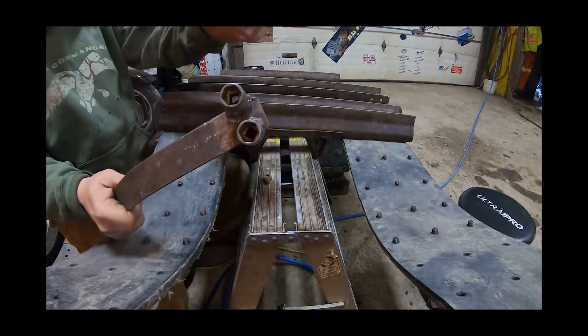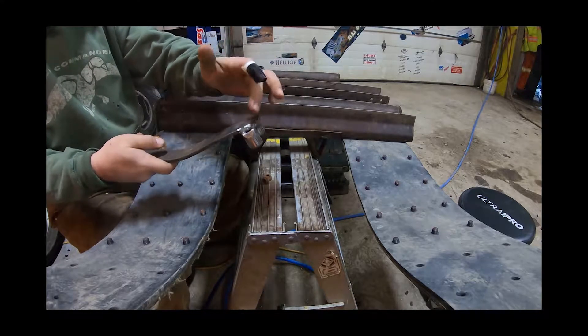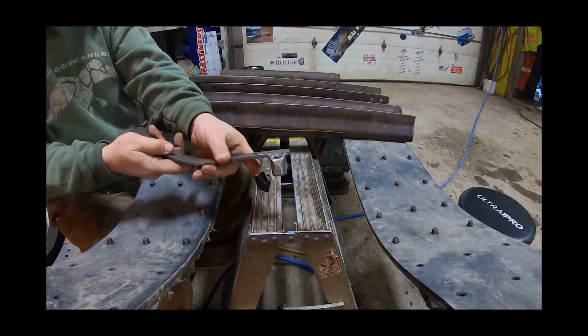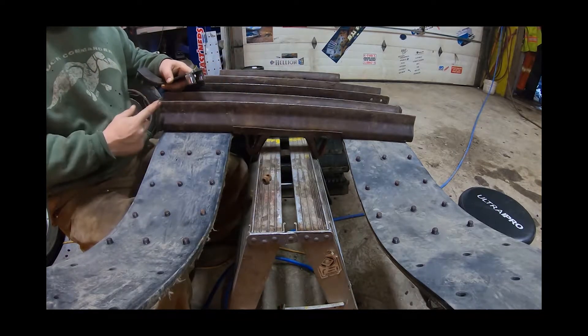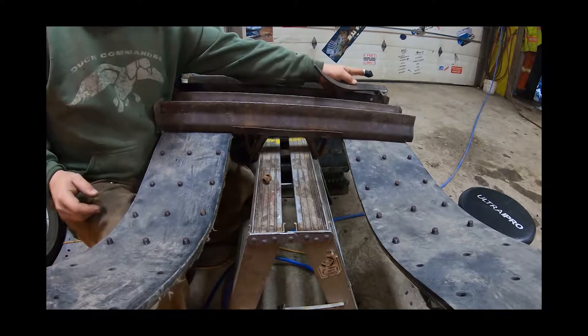A tool I built — both 11/16 sockets. It's designed so that the way it fits in with the curve of the track, you can get it in on the bolt. And because of these end pieces, you have to have one for either side.